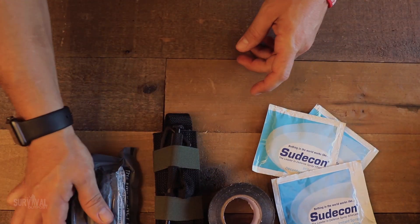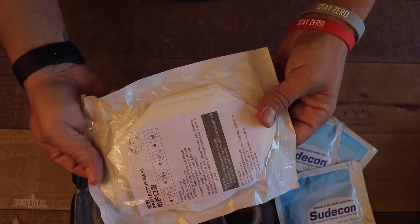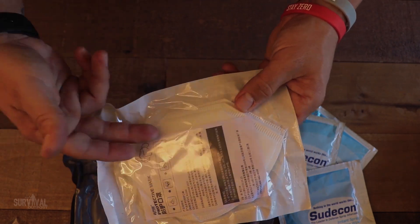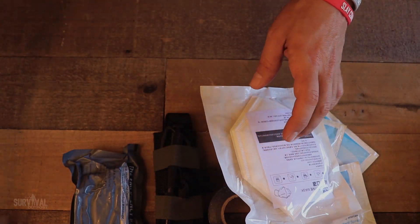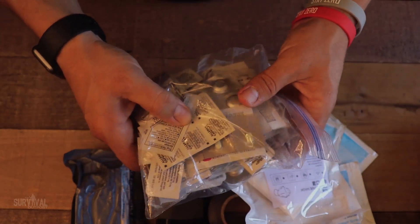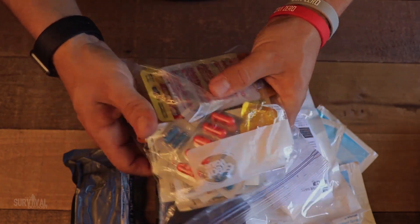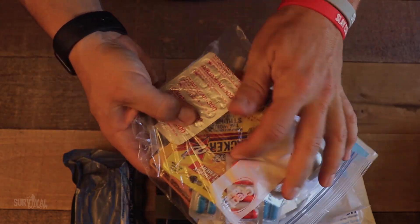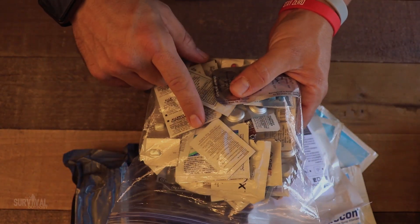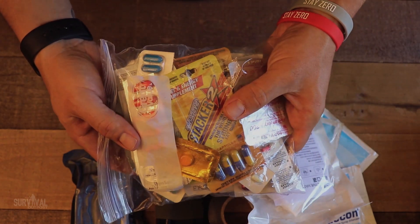I'm also adding some N95 masks — coronavirus is still a thing, so those go in. And finally there's this big bag of over-the-counter meds I need to sort through — everything from allergy relief to Tylenol to cold and flu. I need to pick out my favorites and put them in the storage pocket for personal meds.